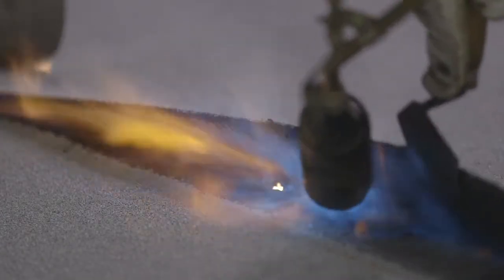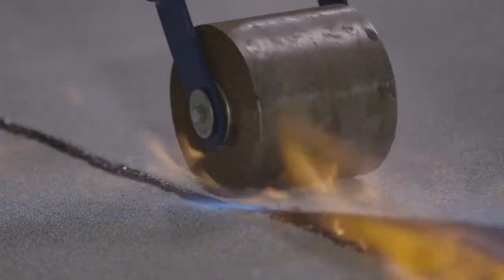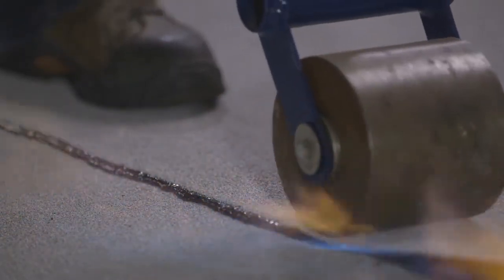Use your torch to heat both surfaces to a molten consistency, and then apply pressure to the top sheet with a hot trowel or steel roller.